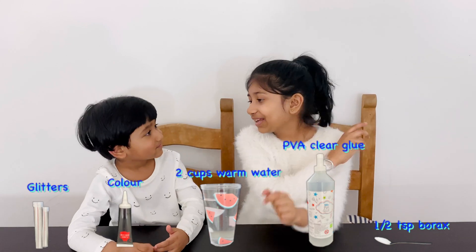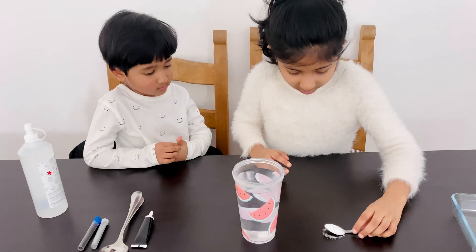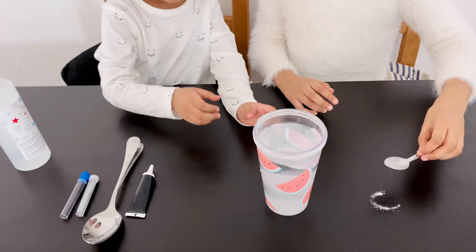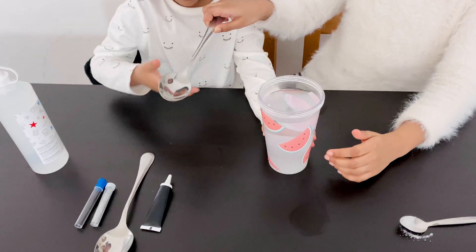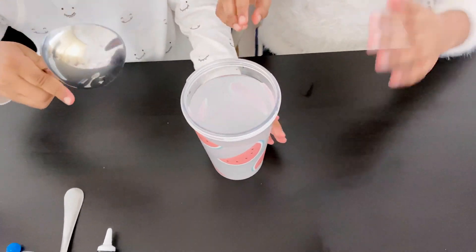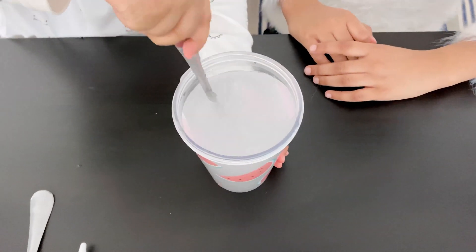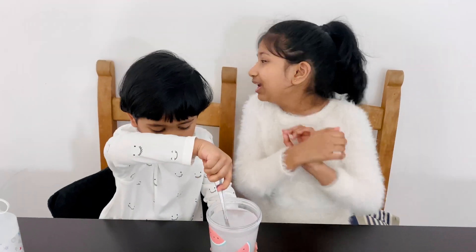So let's make the slime! First we mix borax and warm water together. Mix it until the borax dissolves completely. Take your spoon and mix it — very good! You've got to mix it until the borax dissolves completely.